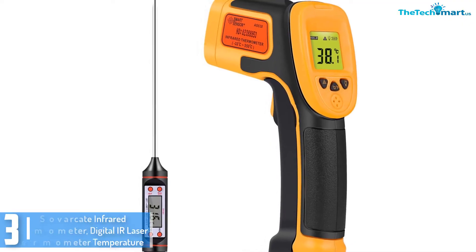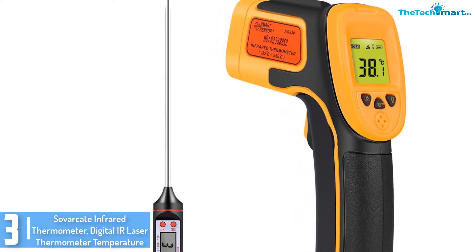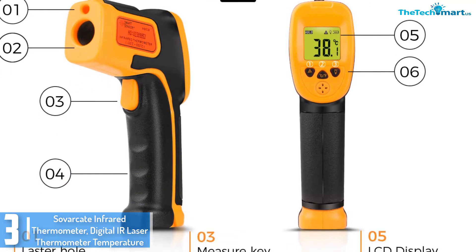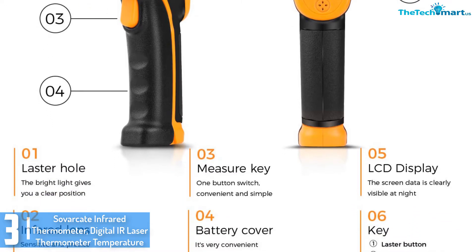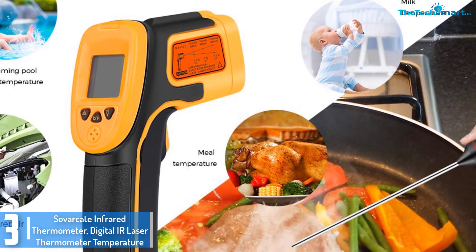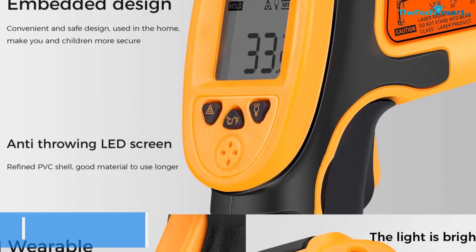At number 3, we have the Sovacut Infrared Thermometer, Digital IR Laser Thermometer Temperature. This digital IR laser thermometer is regularly considered to be one of the most rugged, compact, and easy-to-use laser thermometers on the market today. It works simply by aiming and pushing the button, and it facilitates users to read the surface temperature in 2D accurately. This laser temperature thermometer is considered suitable for correctly measuring temperatures of risky and hazardous surfaces, and is appropriate for both business and everyday household use.